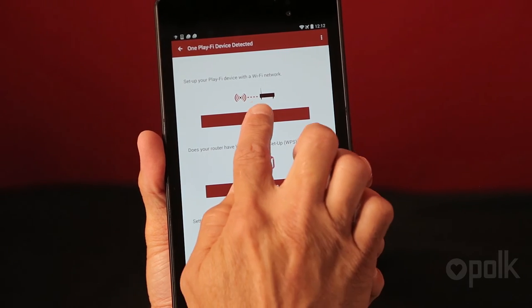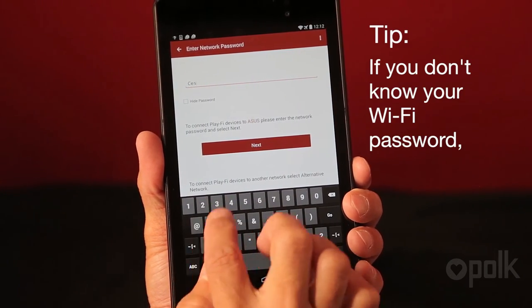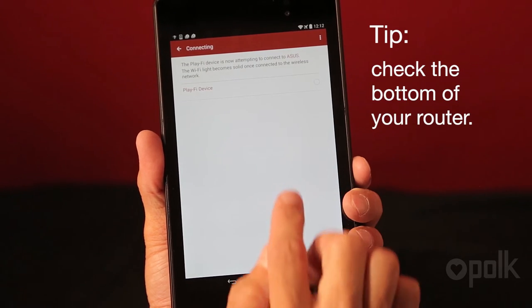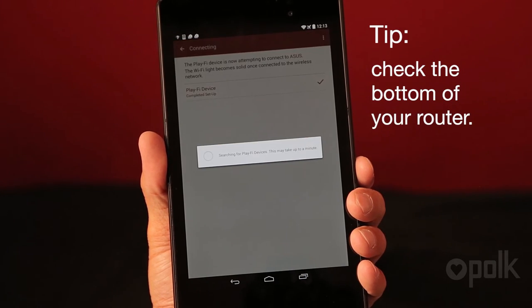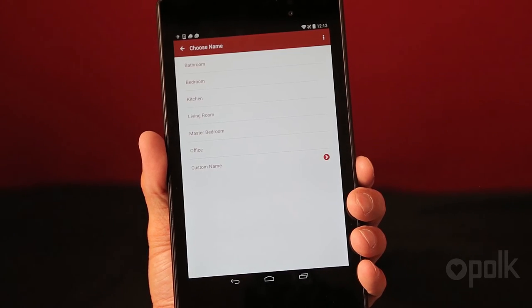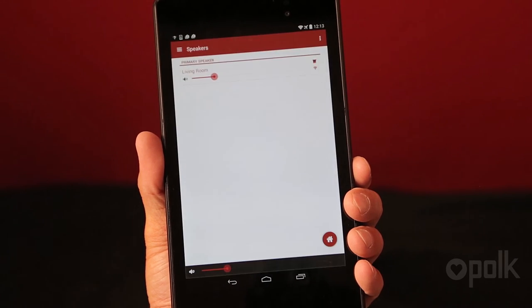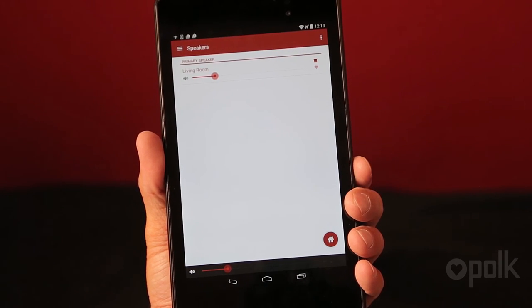Select setup. You will then be directed to enter the password of the Wi-Fi network. Your Android device will now begin connecting the selected Omni product to the network. Once connected, you can name the Omni by selecting from the list or creating your own custom name.